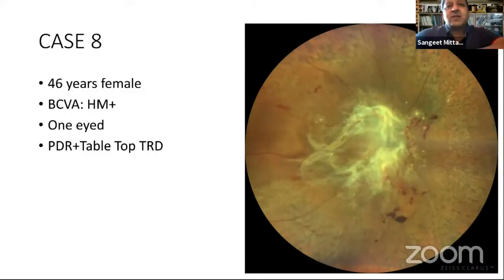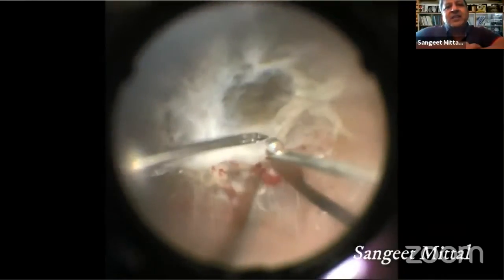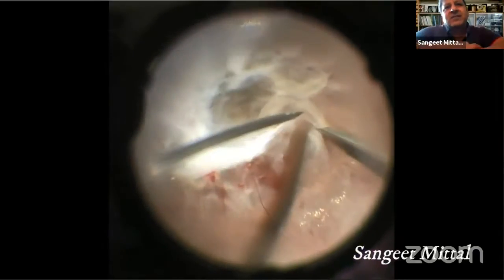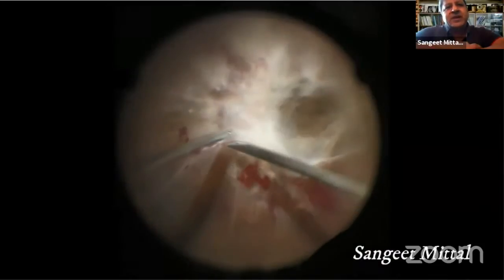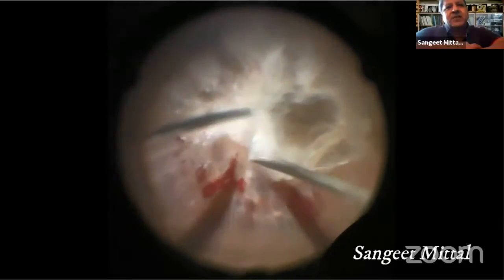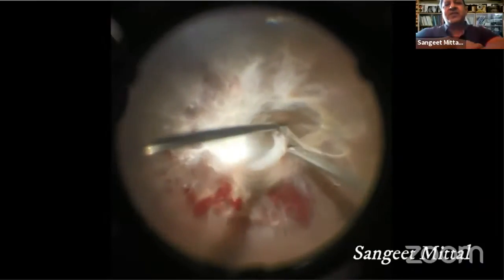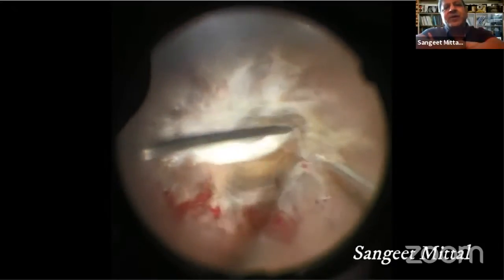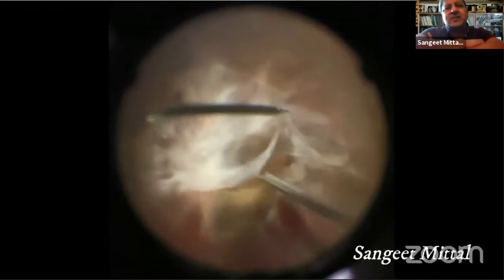She had a PDR with tabletop TRD in this eye also. In this case, I did a bi-manual dissection using a 27-gauge vitrectomy system. For the bi-manual approach, I use a 27-gauge 3x4-inch needle to cut all the epicenters and separate the membrane from the retina. You can see all this membrane can be removed using the needle only, rather than using any scissors or cutter. One single movement of the needle can help in removing all these thick membranes.